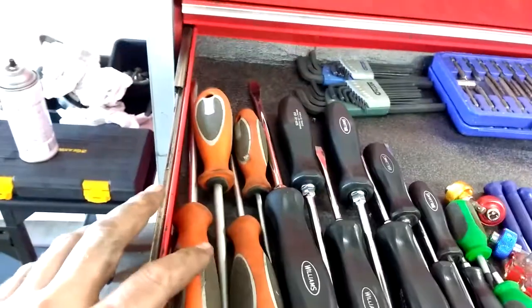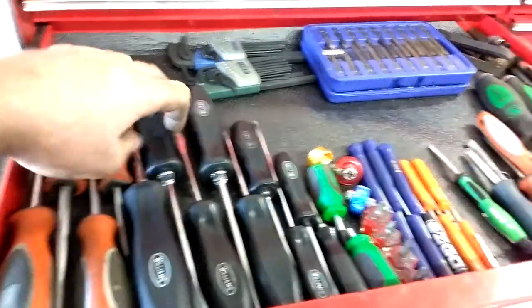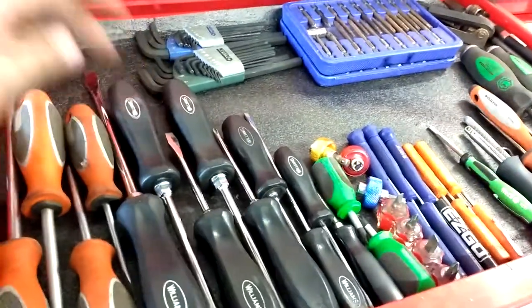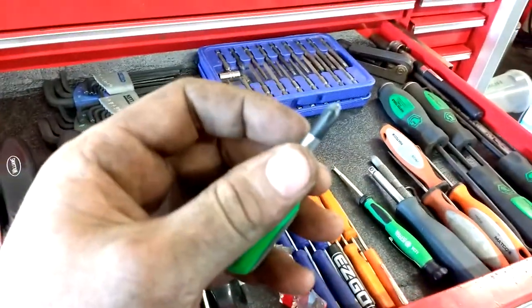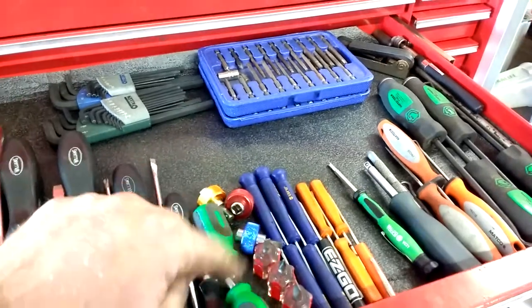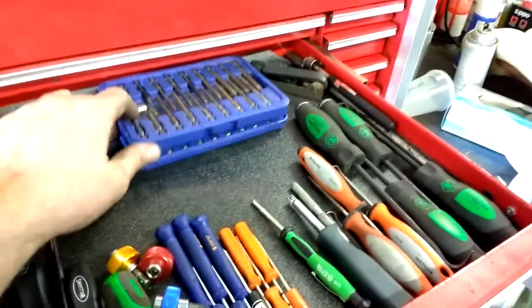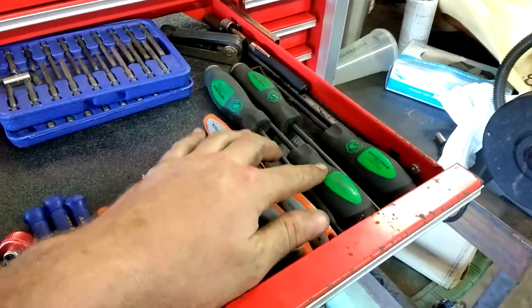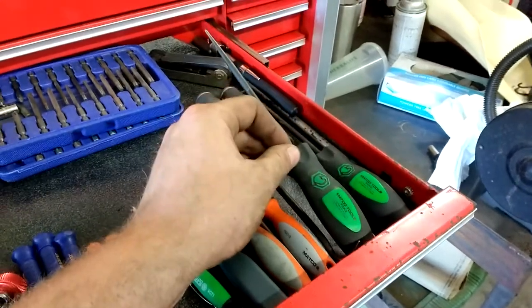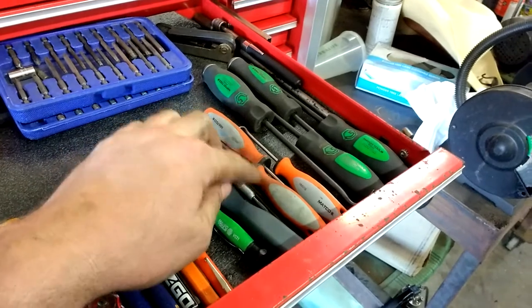Screwdriver drawer. I got Matco — that's the Witt rebranded — and Williams. This is a big set I got, I think it was $70. These are Matco; I got number two and then the flathead. These are pretty sick. Allen keys — everybody needs some Allen keys. Cheap bits. Matco heavy-duty picks — to be honest, they're not as heavy-duty as I would have liked, but they're still pretty sick.